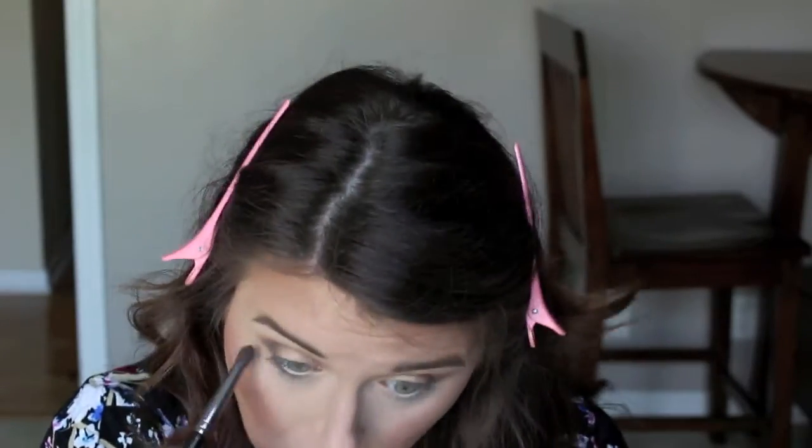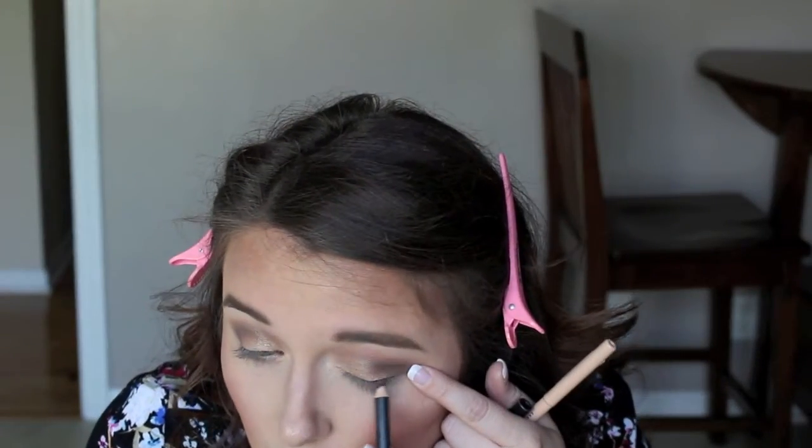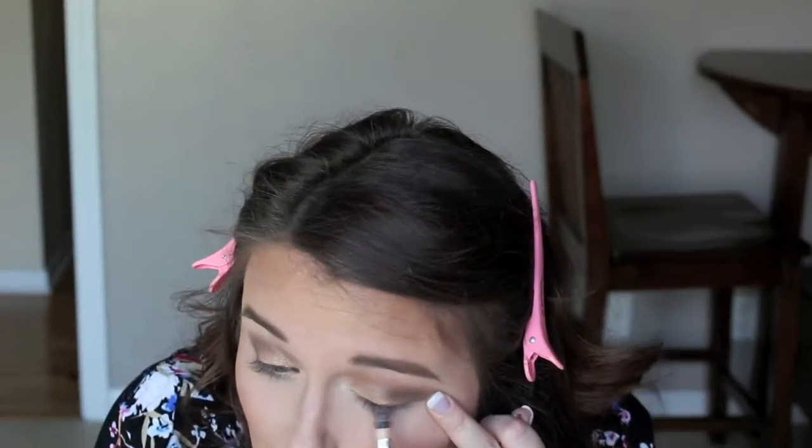Then putting a Rimmel pencil in my waterline, and going back into that chocolatey brown shade from Makeup Forever to blend that under the lower lash line. For eyeliner, I'm going in with my MAC eyeliner — I believe it's in Coco Beach or something — putting that on the top and smudging it out.